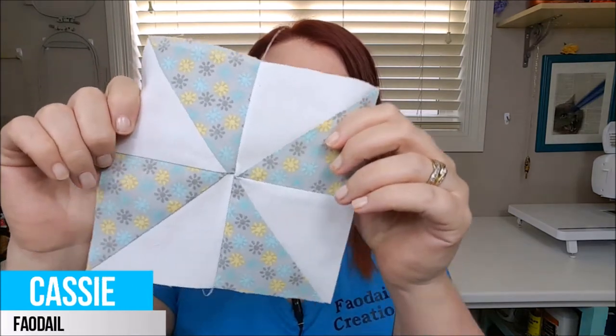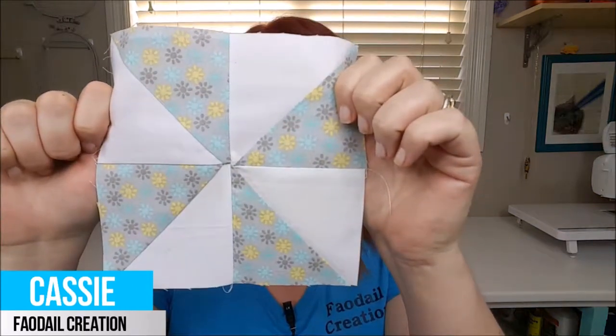Hi and welcome to my channel. In this video I'm going to show you how to make the pinwheel block. I create videos every single Wednesday helping you with your basic sewing tips and tricks.